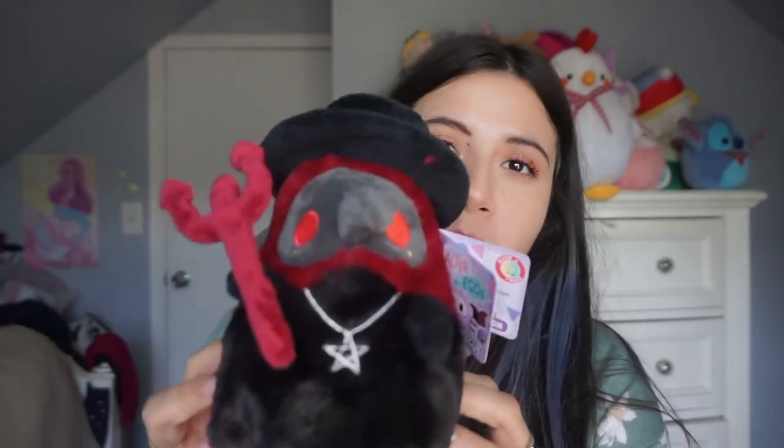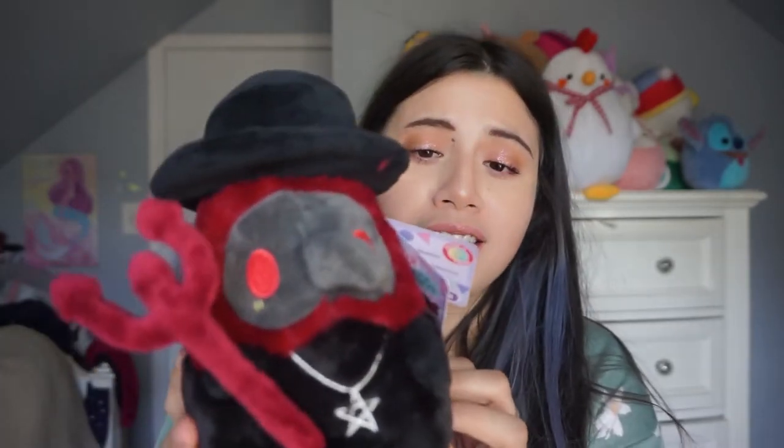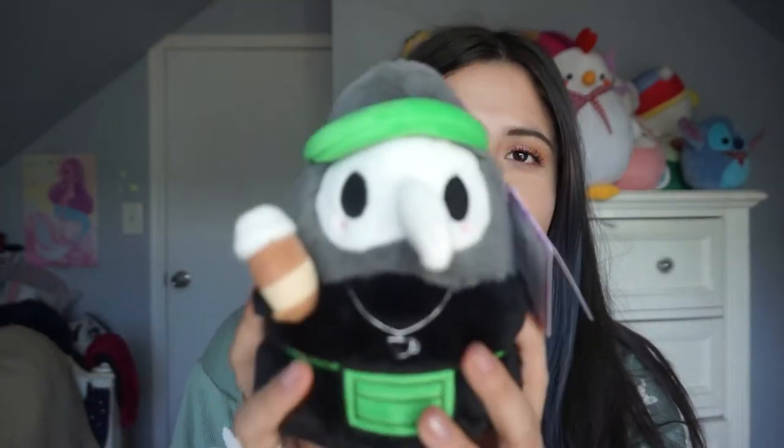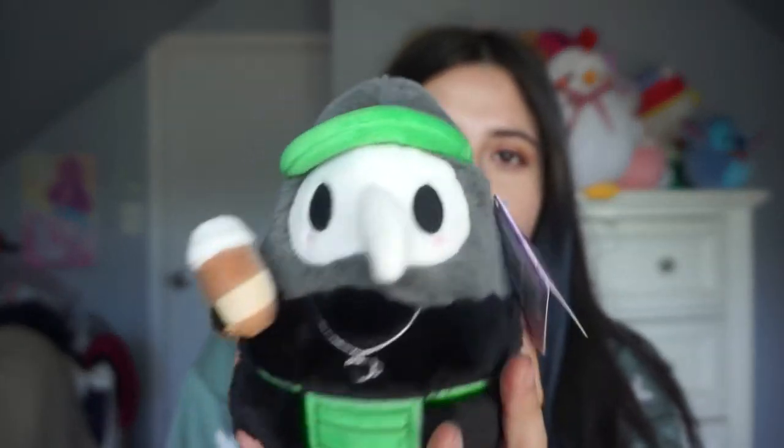This cutie pie is adorable and I'm happy I ended up getting all of them. Look at his wings — super cool! This is the Plague Doctor Demon. Next we have the Plague Doctor Barista, which is kind of cute. I like the pop of green on the apron and the little worker hat visor. I love the coffee in its hands — I think it's super cute.